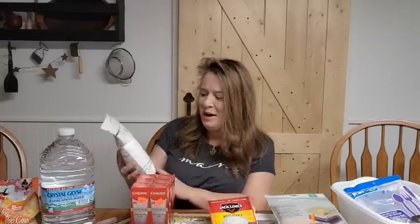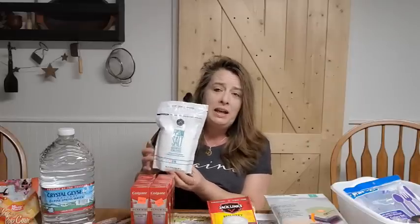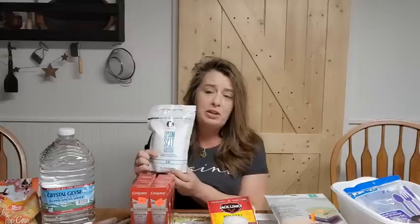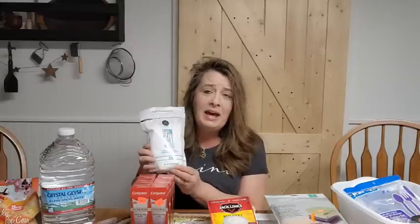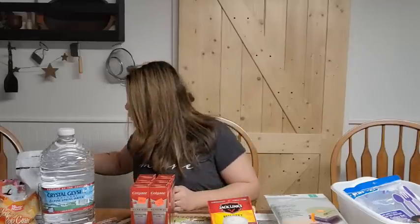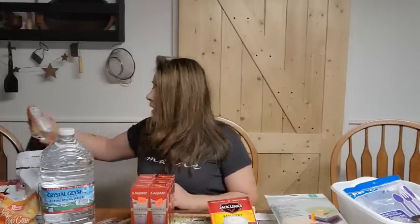The next thing I got was Epsom salt. I get the plain one — the scented ones are nice for the bathtub, but the plain one you can use for so much more in the garden, in the bath, and tons of other uses. We like to have plenty on hand. This is a nice two-pound bag for $1.25, which really is a good deal. The only other plain bag there was a different brand, and it was only a one-pound bag for the same price, so this one is a super good deal.